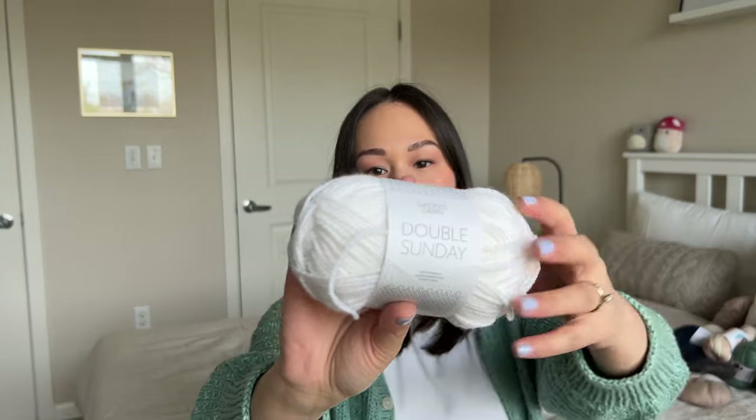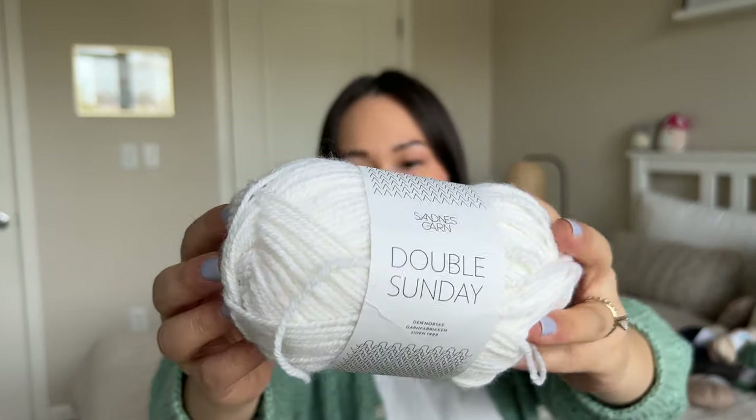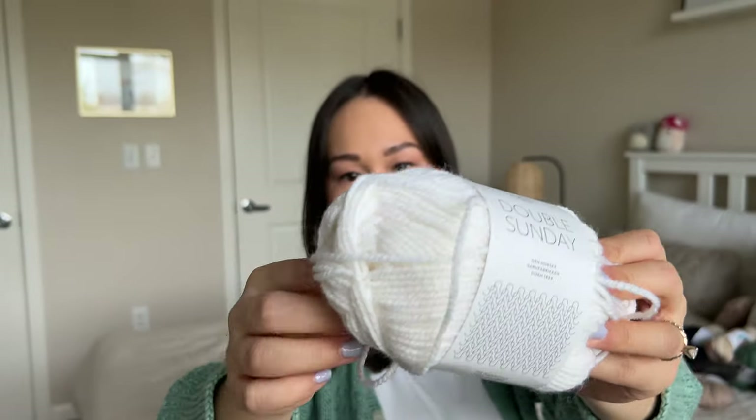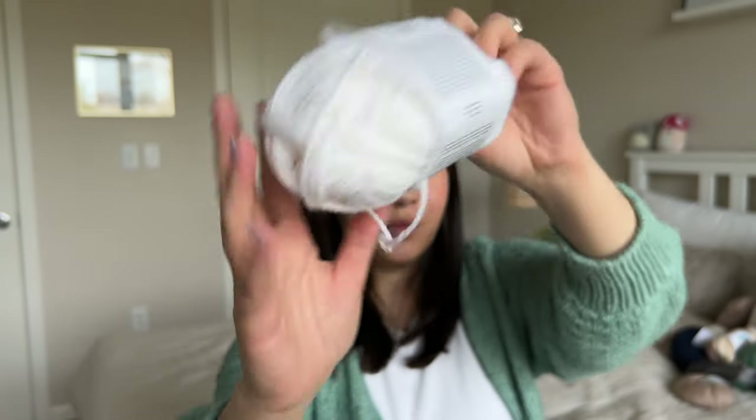This is Double Sunday by Saniskar — I had this leftover from my Moby sweater. It's 100% merino wool non-superwash, DK weight, in the color white — just your classic bleach white. Very soft, very squishy and bouncy, with a pretty tight spin. It had great stitch definition for the Moby sweater and I would definitely use it again.